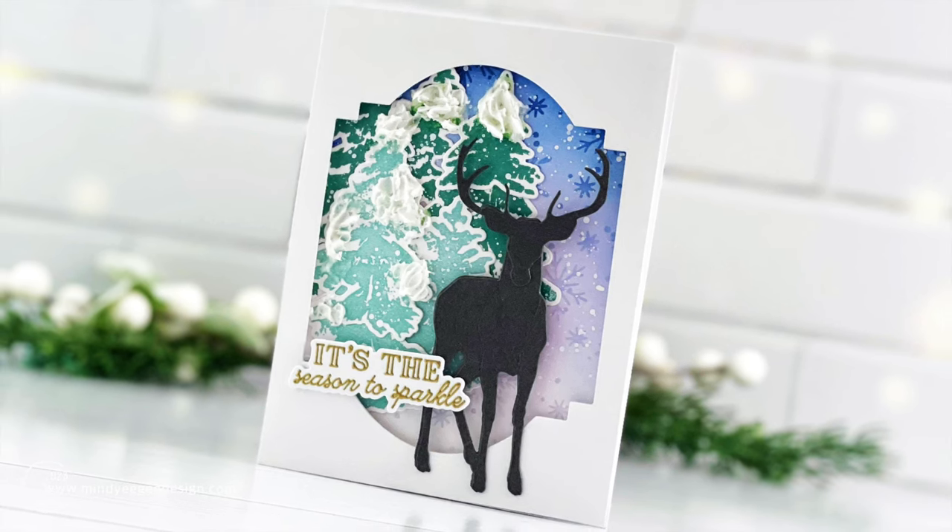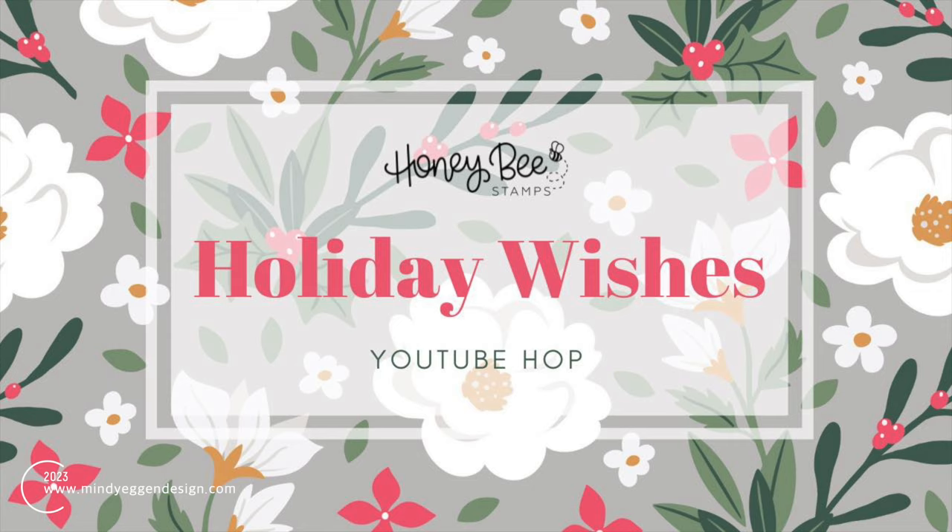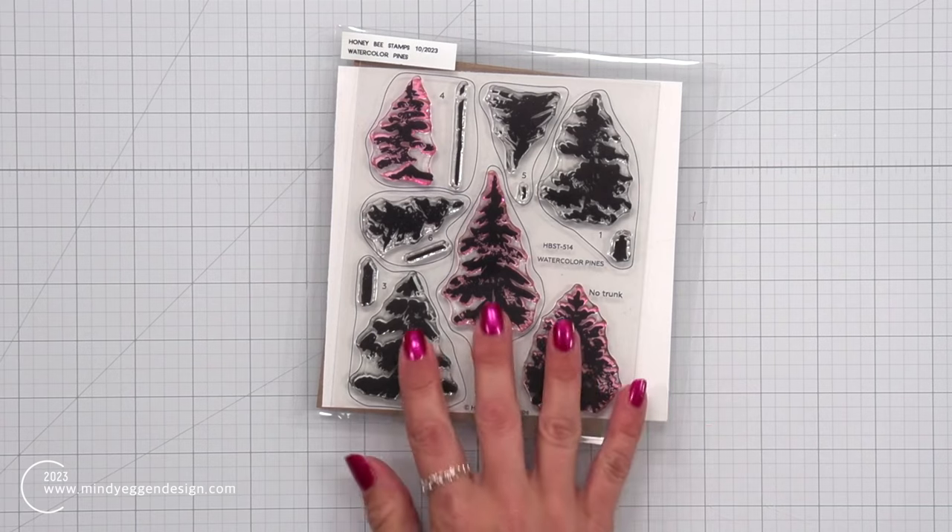This video is also part of a YouTube hop celebrating the Holiday Wishes release from Honey Bee Stamps. Be sure to subscribe to the channels along the hop, leave your comments to be entered into the giveaway, and be sure to hit that thumbs up and like the video.